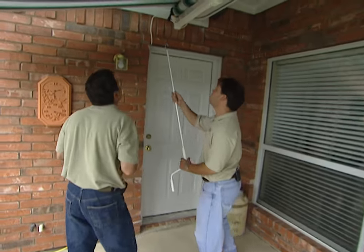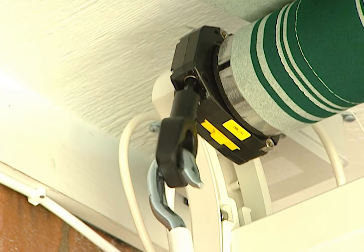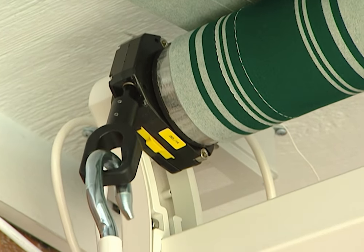Let's say we had a power outage — what do we do then? We get our handle, place it in the opening here — it's got a built-in manual override in the motor — and that allows us to manually retract the awning.